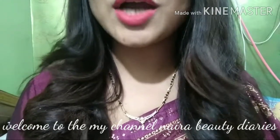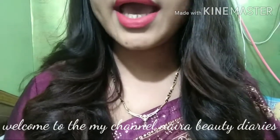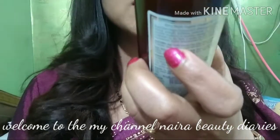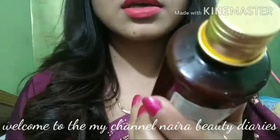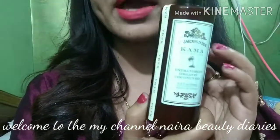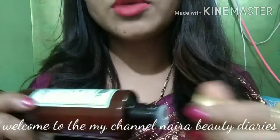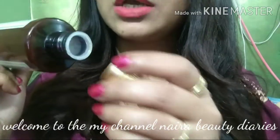Hello everyone, welcome to my channel, I hope you all are doing well. Today I'm going to talk about coconut hair oil – this is the Kama Ayurveda Extra Virgin Coconut Oil. The packaging is quite pretty and simple, with a metal cap, and when you open it you can take out the product.